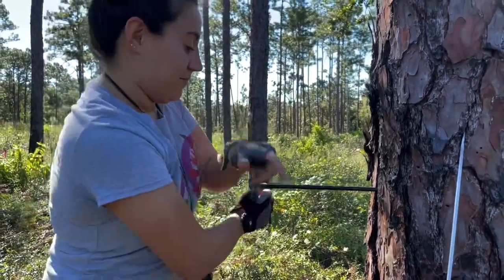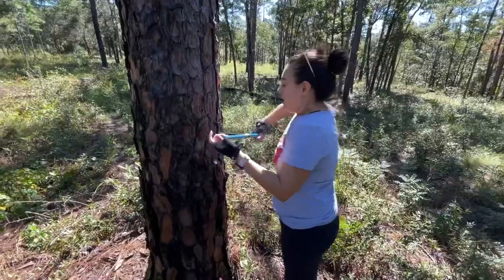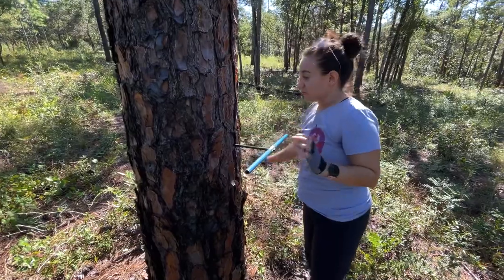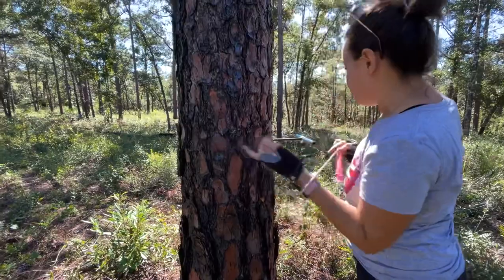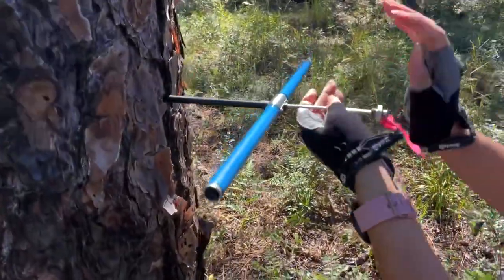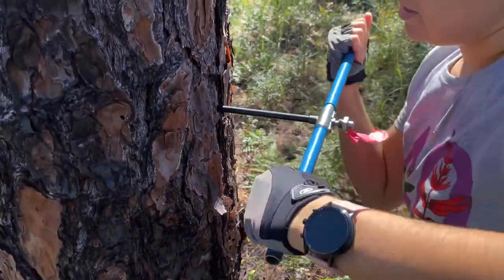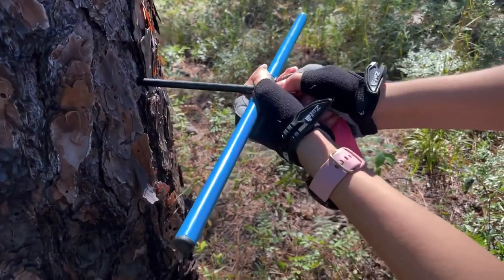I can feel that it's caught now. Once it's caught with that bit, you don't have to apply pressure anymore. I'm going to measure it from the side — it looks like we've passed the pith of the tree, so I'm going to go ahead and take it out. I put in my spoon upside down, push it in all the way, half turn back, and then we're going to extract the core and check it out.